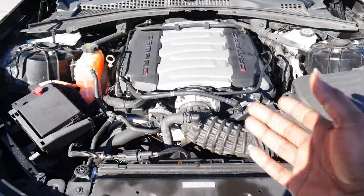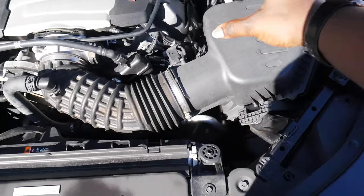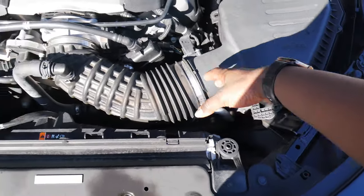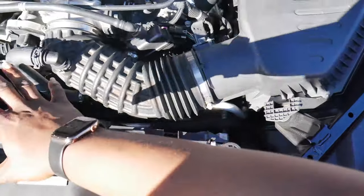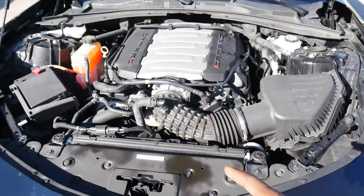As you guys can see, we got the beautiful LT1 with the stock intake and the sound tube mod. So we will be doing the sound tube mod delete today. And we will be getting rid of this entire unit and replacing it with the Roto Fab, which is in the back of the car.